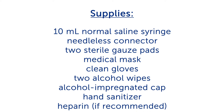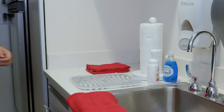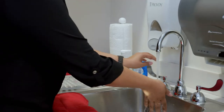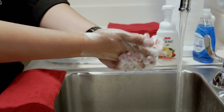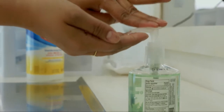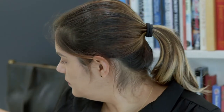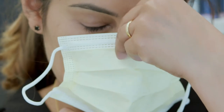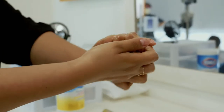If possible, ask a second person if they can help you to change the Needless Connector. Make a clean workspace. Clean your hands before touching your supplies — by washing them thoroughly with soap and water if they look visibly dirty, or using hand sanitizer if they look visibly clean. Place a mask on yourself and anyone else in the room if they're within 6 feet of the patient. Clean your hands again.